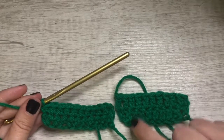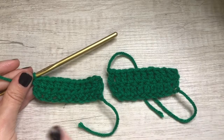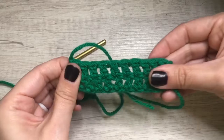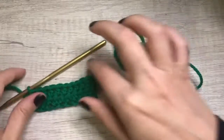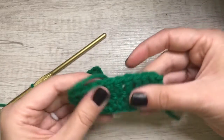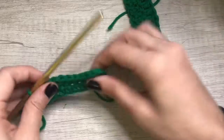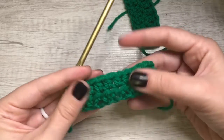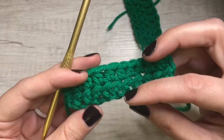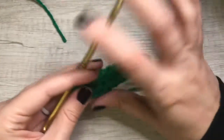Now you can really see the difference in height. This is a double crochet. Half double crochet — so it's tighter, you don't have as many spaces. This is great for things like blankets and maybe just a chunky sweater. And this would be great for a more finer knit that you want — a finer pattern that you want more closed. You could also do the single stitch; that would be super tight.